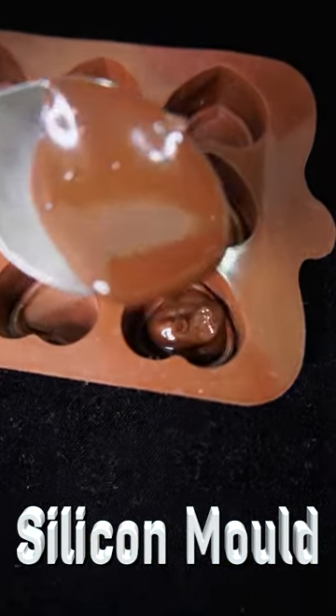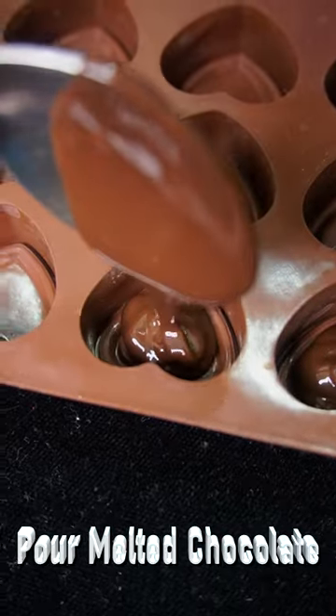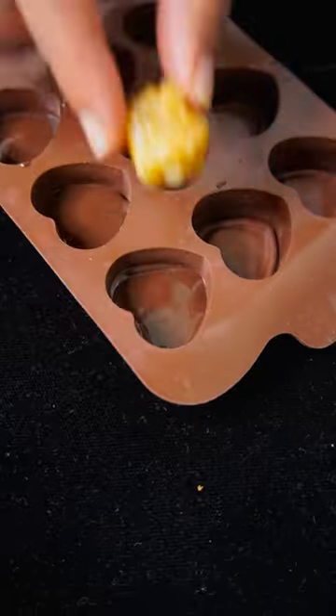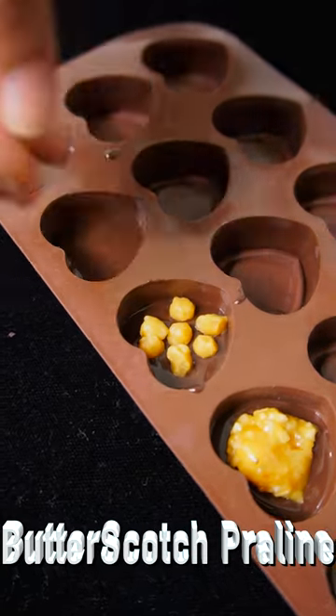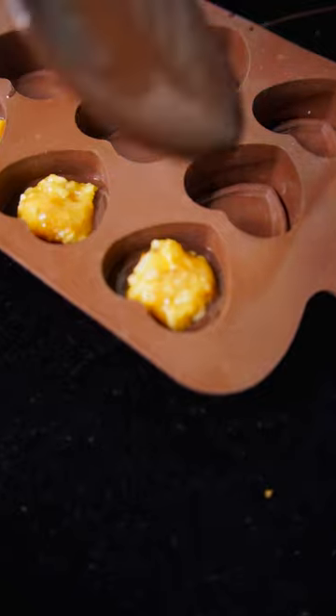You can melt chocolate in a double boiler or microwave for 30 to 40 seconds. You can use a silicone or plastic chocolate mold. First fill to the third part of each block.